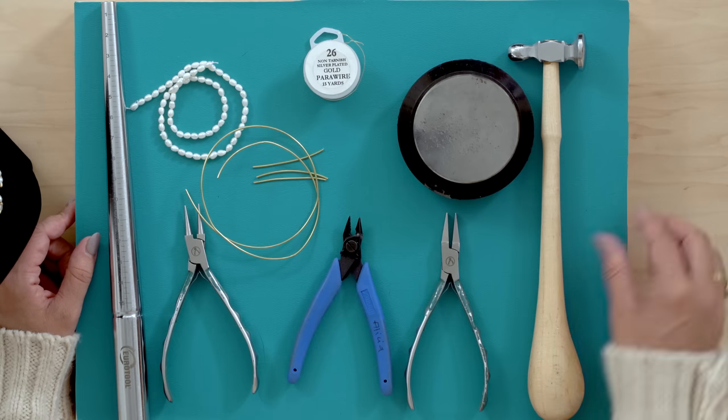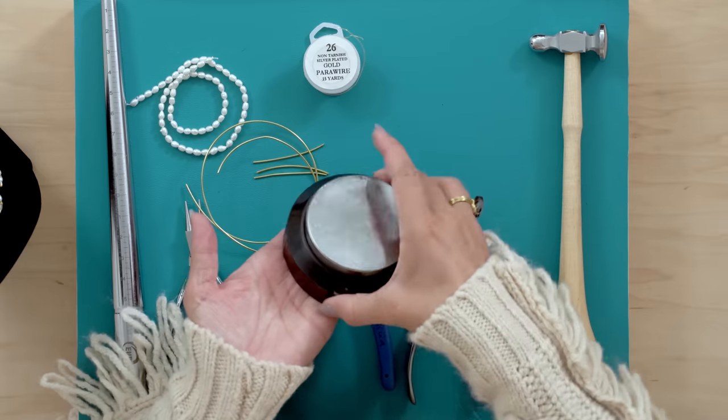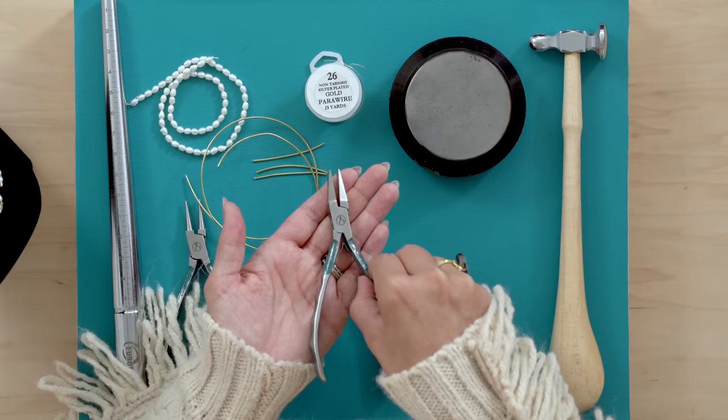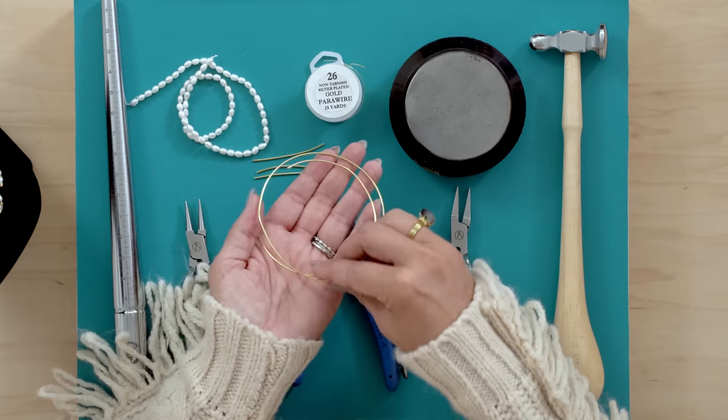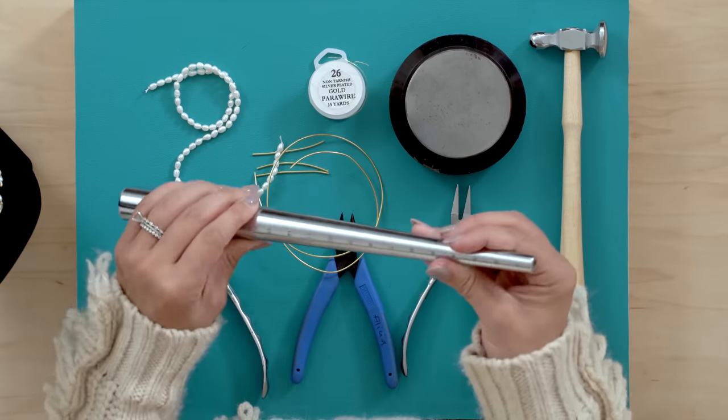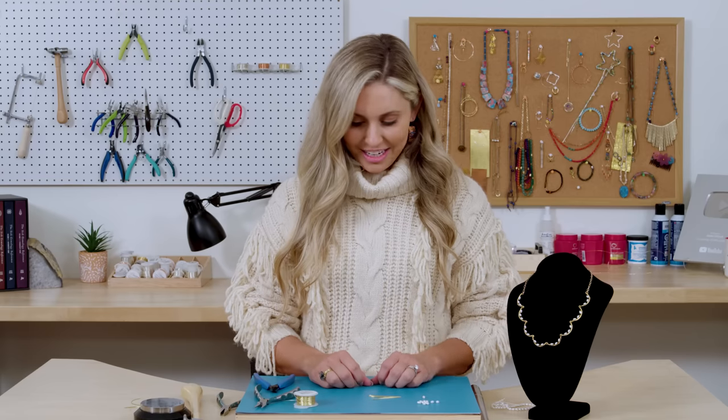Let's go over the tools and supplies you're going to need for this project. You're going to need a hammer, bench block, 26 gauge wire, cutter, flat nose plier, some 18 gauge wire, pearls, round nose plier, and something to bend your wire around. I'm going to use a ring mandrel. Okay, let's get started.